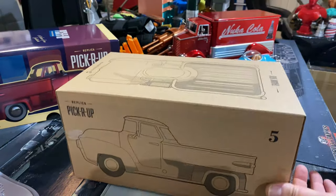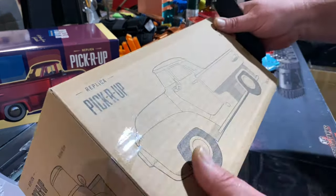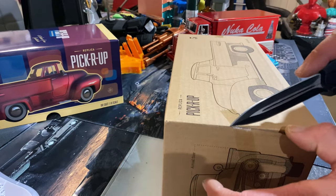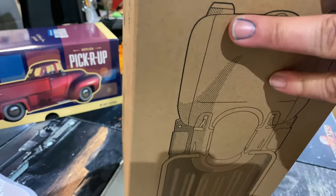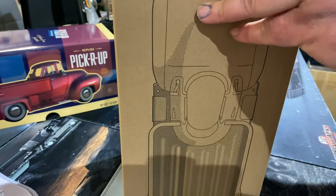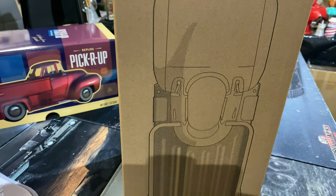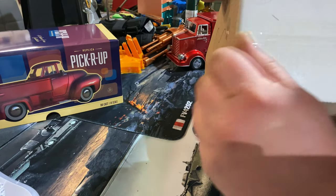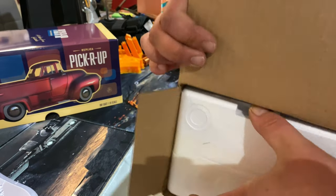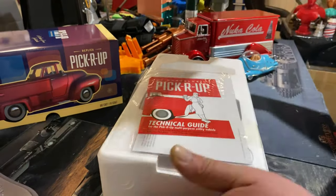Let's get this tape undone — usual style, six tons of tape to undo. Bear with me, this knife is insanely sharp and I don't really want to cut my fingers. No worries, there's going to be another six tons of tape yet inside this.